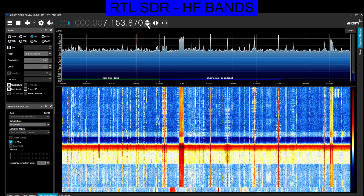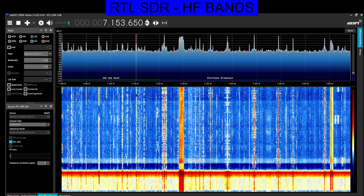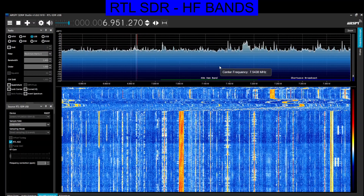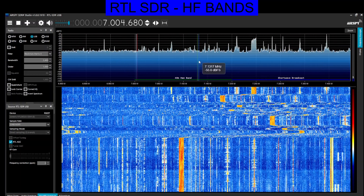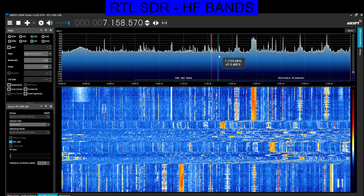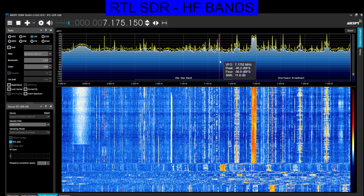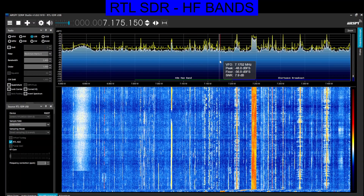Use the up and down arrows to adjust. You can click on the scope and move it like so. If you right-click, you get the peaks.